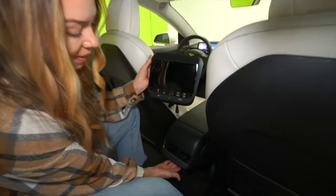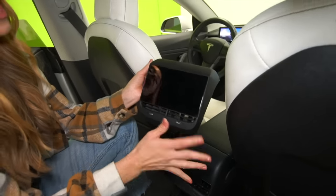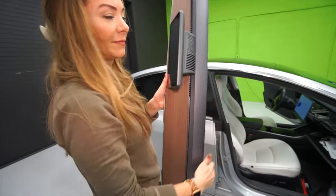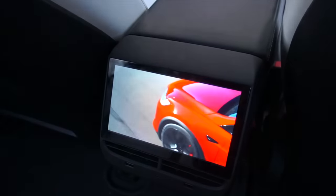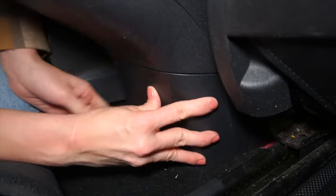You can kind of see the original right here — we had the USB and the vents. Right here, you still have the same vent, you have the USB plus the USB-C, and then a nice big screen. So today we're just going to be popping this off and plugging it in. Like all of our previous installs, the seven-inch high-def screen was designed specifically for the Model 3 and Y and fits all factory mounting points, so there's no drilling, cutting, or special wiring.